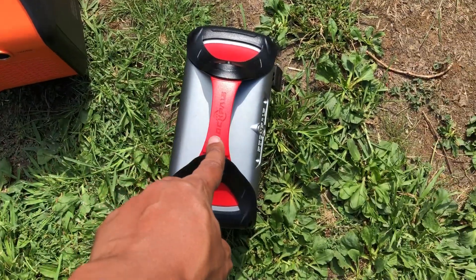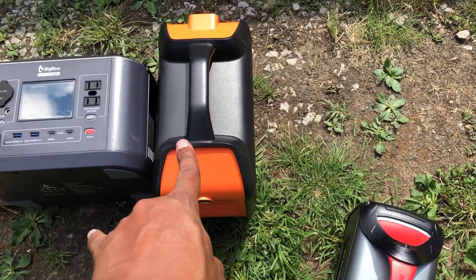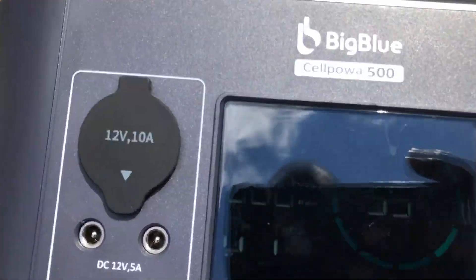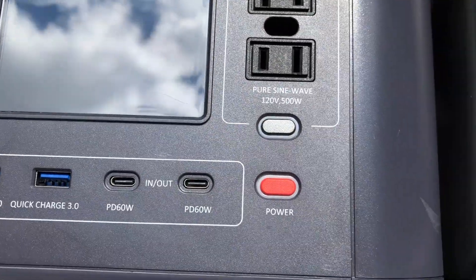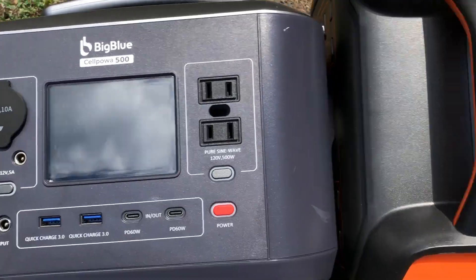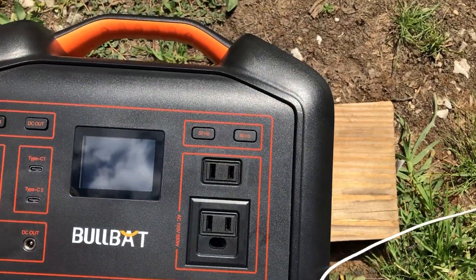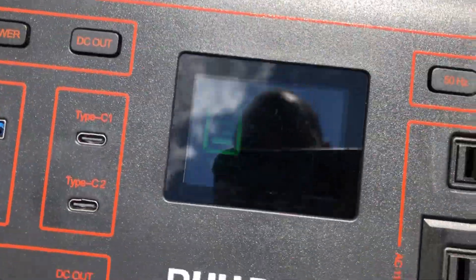After I unplugged it and plugged it back in, it's now showing 49 watts — so we're getting about 50 watts. Let me try another device for a control test. I've got the Rock Pals, which can take up to 72 watts, and the Jackery can take up to 120. The reading is going down — 45, 43, 35 — probably not the best way to position these things flat on their back like that.